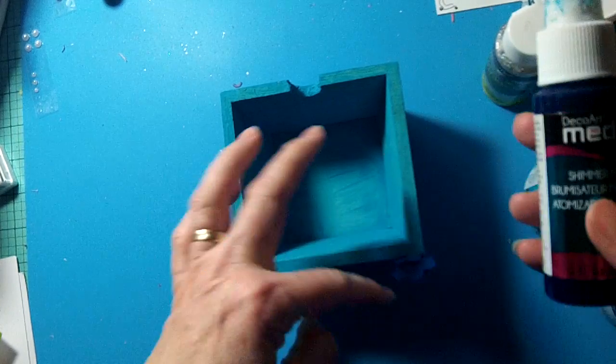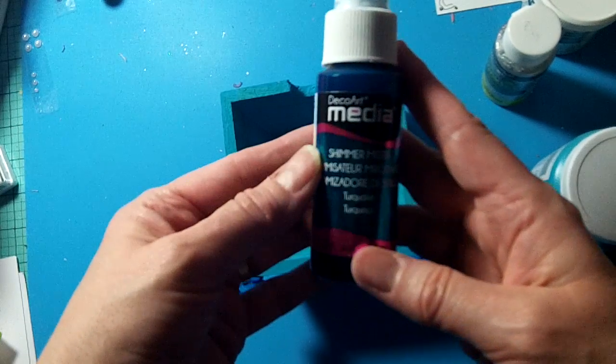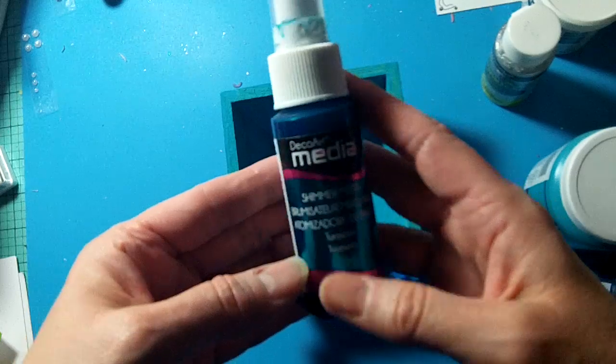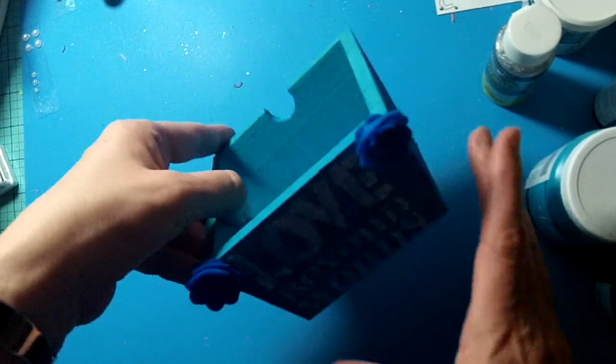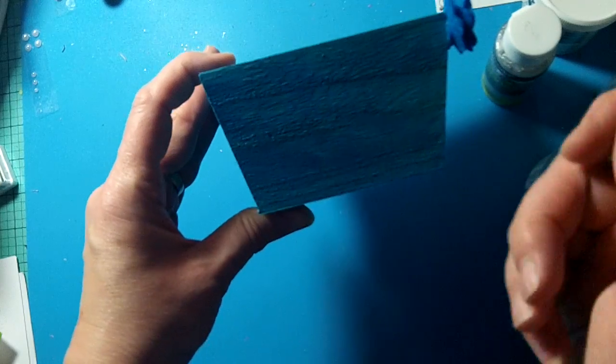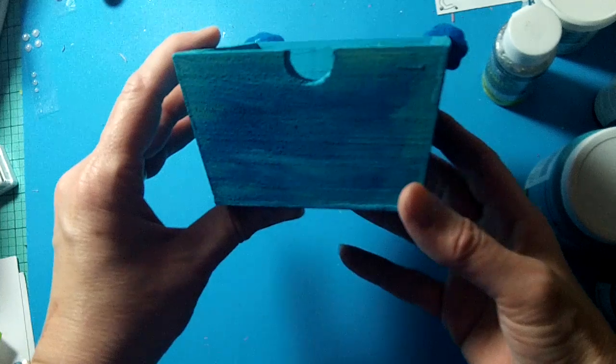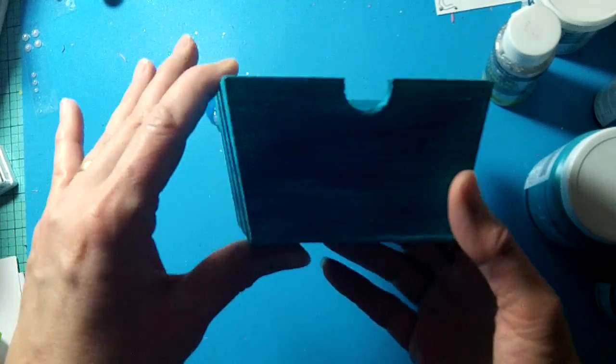Once I had it painted and it was kind of dry, I used the Deco Art Media Shimmer Mister in turquoise and just sprayed some on each side of the box. Then I took my paintbrush and just kind of mixed it in and swiped it in, so it gives it a little extra sparkle and shine.